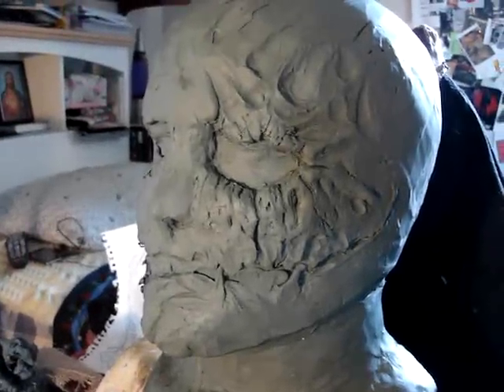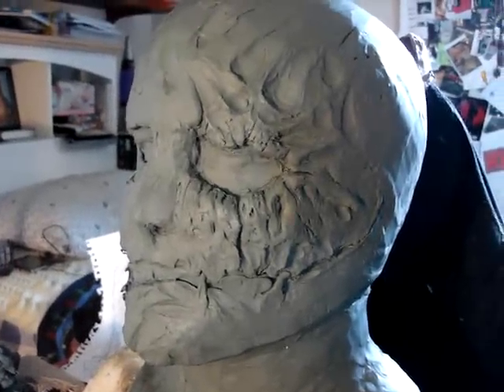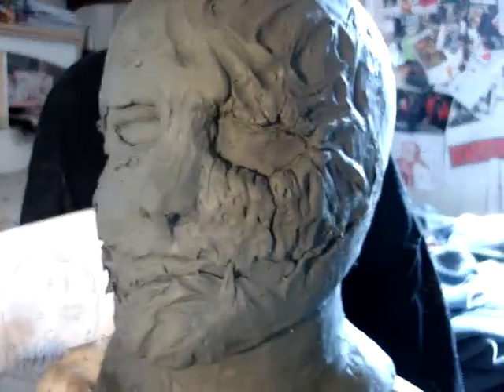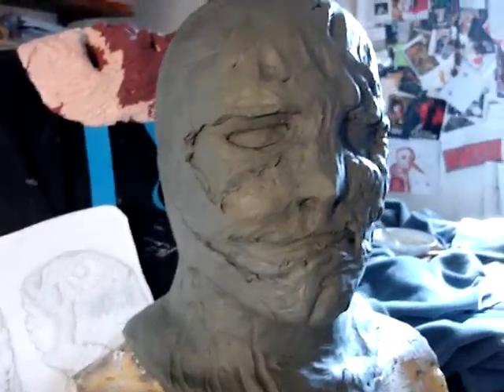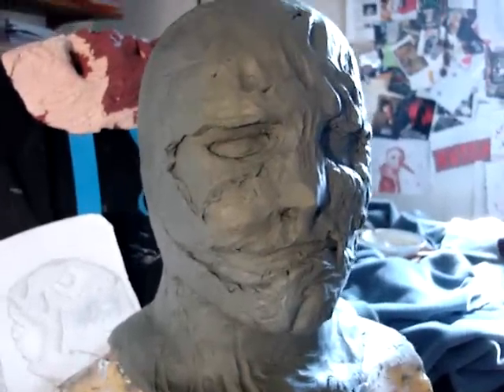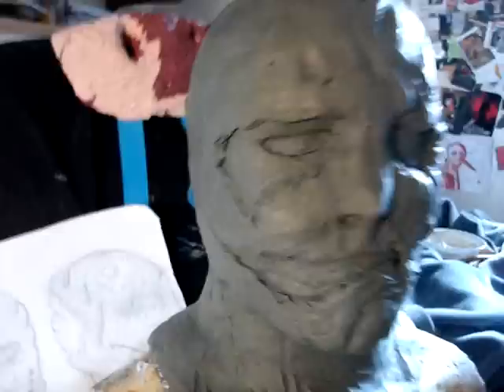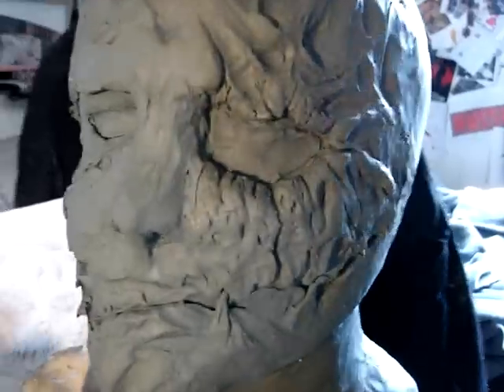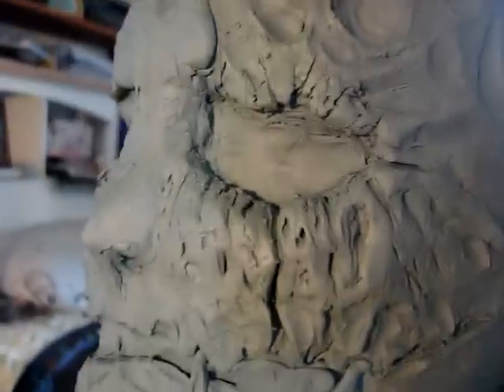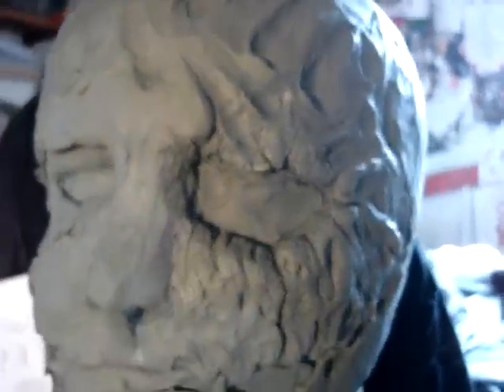Alright guys, this is day four, main step number two: sculpting. I'm pretty close to finishing the main details of the sculpture. I actually couldn't sleep, so I worked on the sculpture till five in the morning. There's been quite a few changes — I added more detail to the eyes and covered the eye hole right there, which actually looks better. I also fixed the mouth and added more clay in this area.